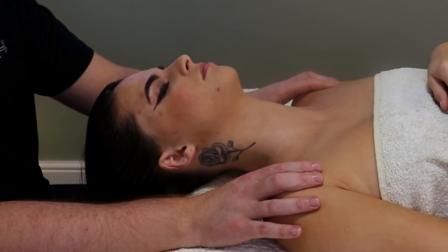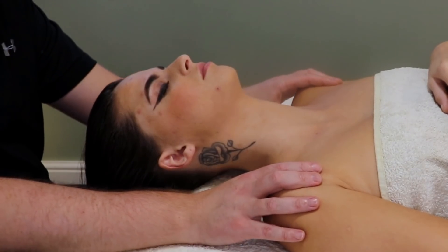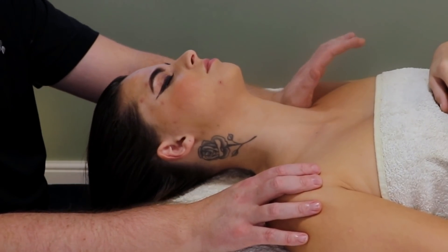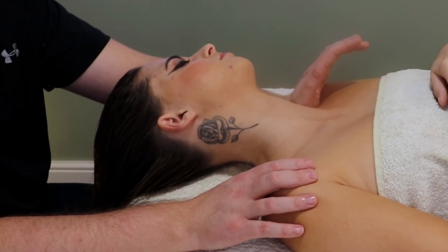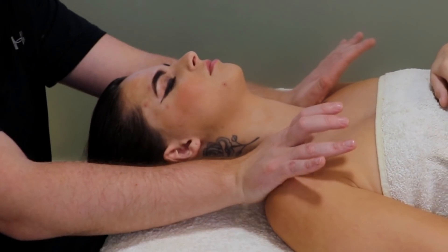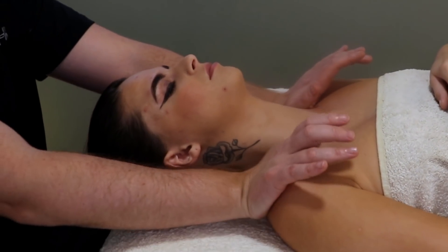Working into the pressure points of the gall bladder, which have a powerful effect at releasing trapped energy and tight muscles. Again this can have a lovely soothing effect, just catwalking into the traps. All you are doing is leaning from one hand to the other — not using any force.